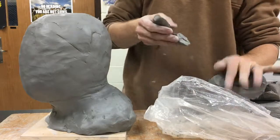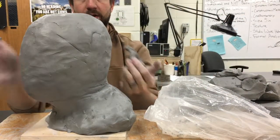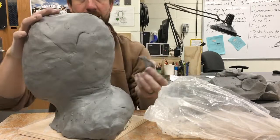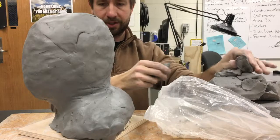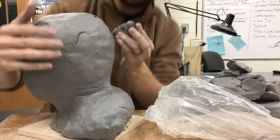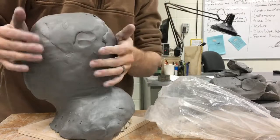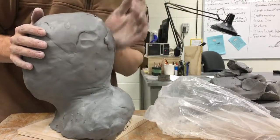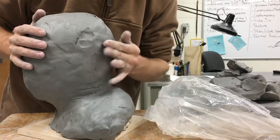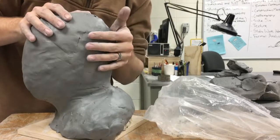If there are spots on your project that don't have quite the 3D effect you'd like — for mine, I was adding more clay up in this area and along the sides — you can just take some clay, add it right on, then press it in. You really have to make sure there are no air gaps. We'll be doing a little bit of hollowing out on the head after the fact, so you can add that clay in and just blend it in.